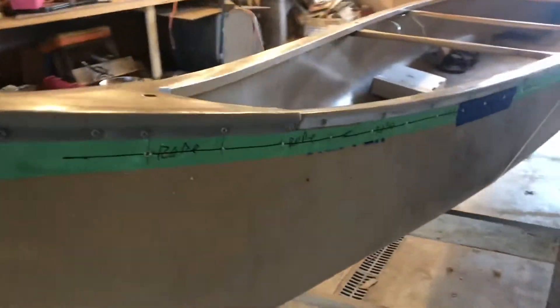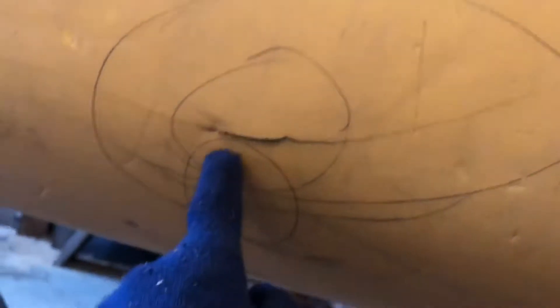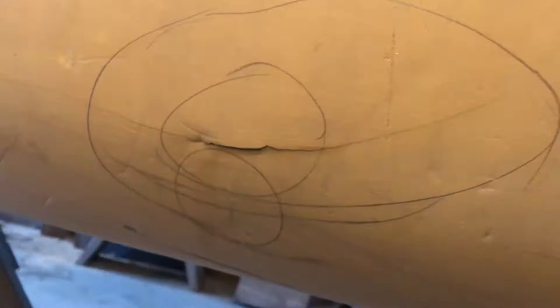This is an old Old Town Tripper that needs a little cosmetic work, with some creases and little places that need attention. That's more than a crease — that's a crack, which we don't want to become waterlogged, so that's going to get a G-Flex and fiberglass patch.